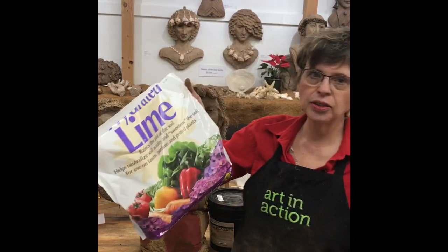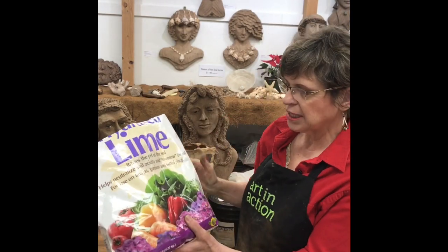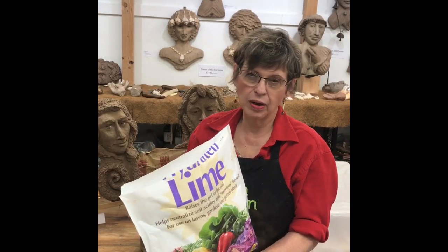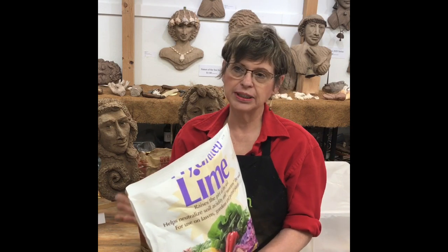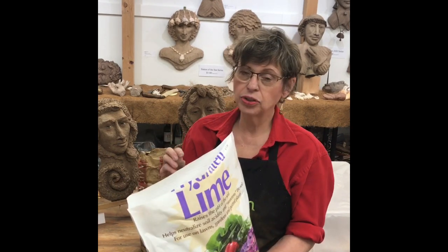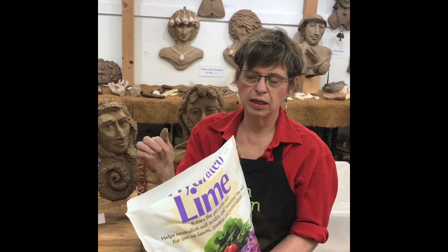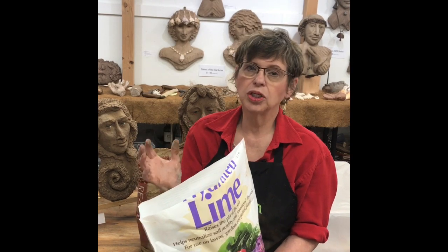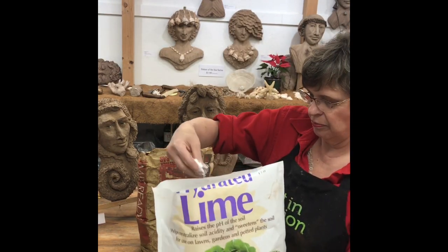Something else I used today was this hydrated lime. I bought it at the garden center because I could buy a small bag — seven dollars and 99 cents for a five pound bag. I used it at a 25 percent ratio of my sand-to-cement two-to-one formula, reducing the sand by 25 percent and using the lime instead.